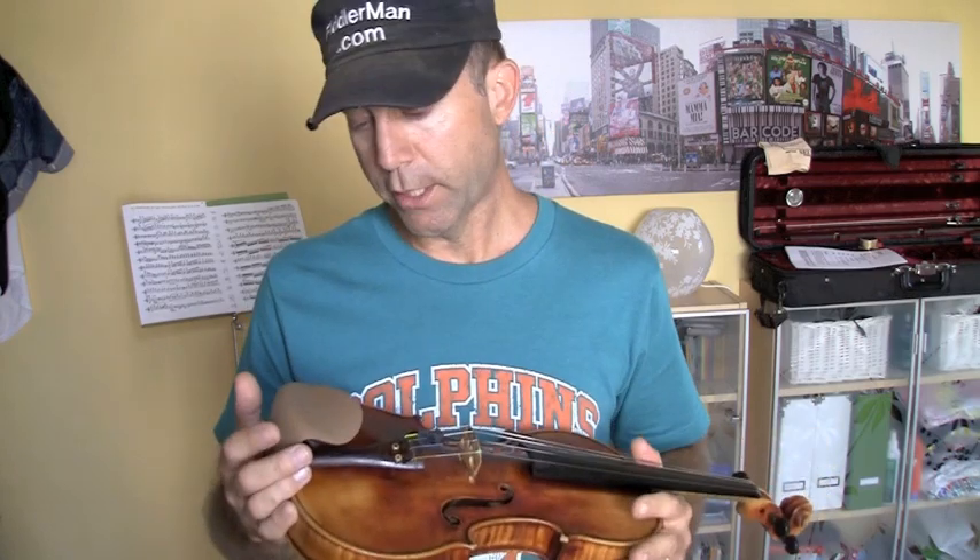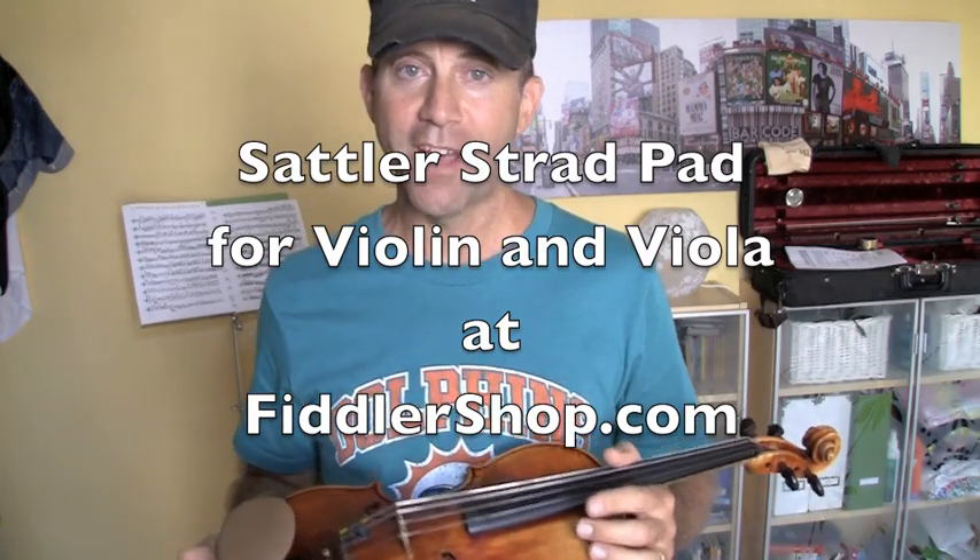It's also washable, so you can remove it. This particular model is a standard size and you just pull it off — it's got a Velcro back on it, you wash it and then you put it back on. So if you have any discomforts, consider getting the Strad Pad at FiddlerShop.com. Thanks for visiting.